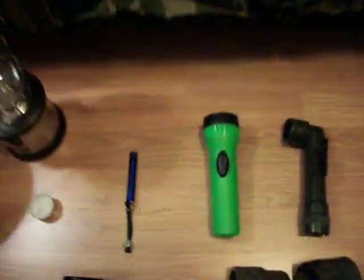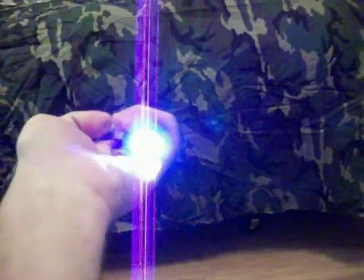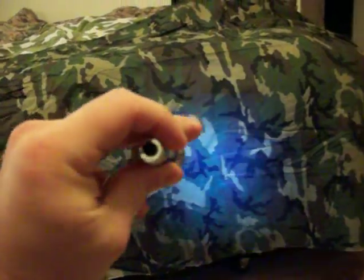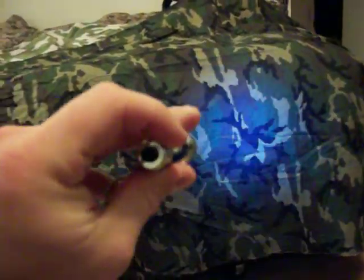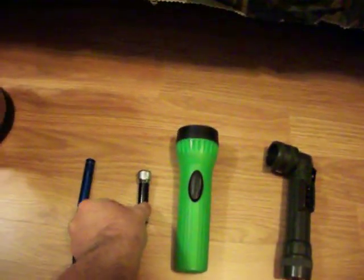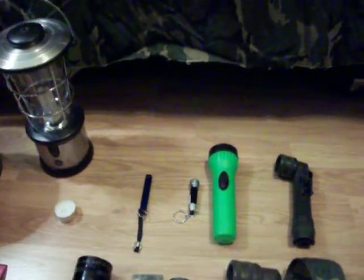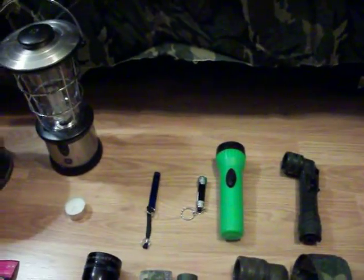I also have this little mini LED light. Got this at the dollar store — runs off some button cells. It's pretty bright. Doesn't put out as much light as my Surefire, but it puts out a lot more light than some of these other ones. It's got five LED bulbs. Kind of cheap, kind of junky — I've sort of retired it. But if you need to go cheap, go with an LED flashlight. They're very good.